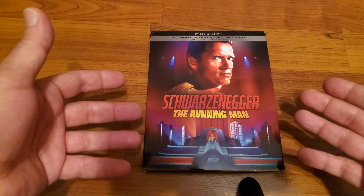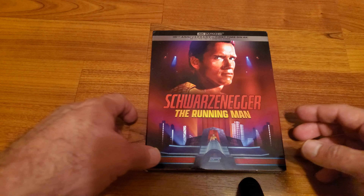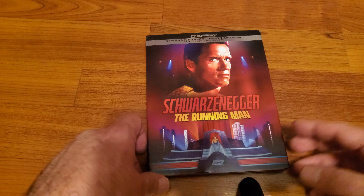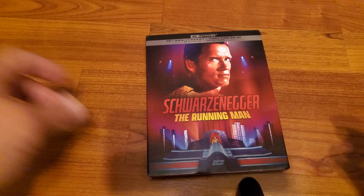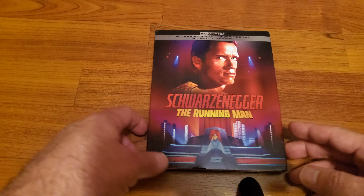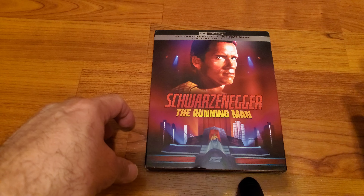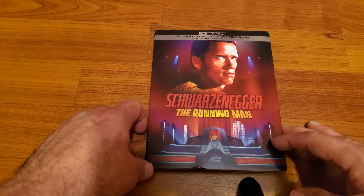If you like physical media like I do, subscribe to the channel. You can also follow me on Instagram and Facebook. I always post those links in the description down below if you want to follow me there.